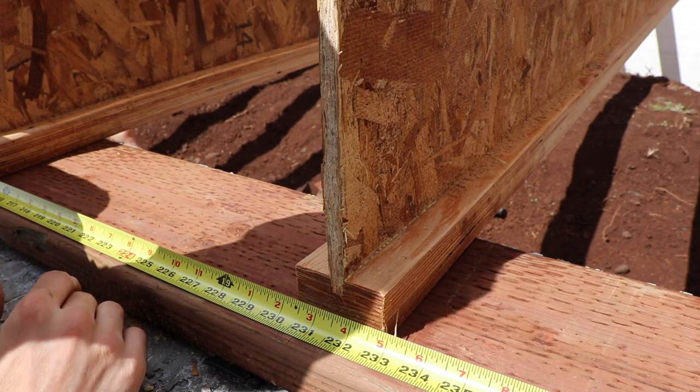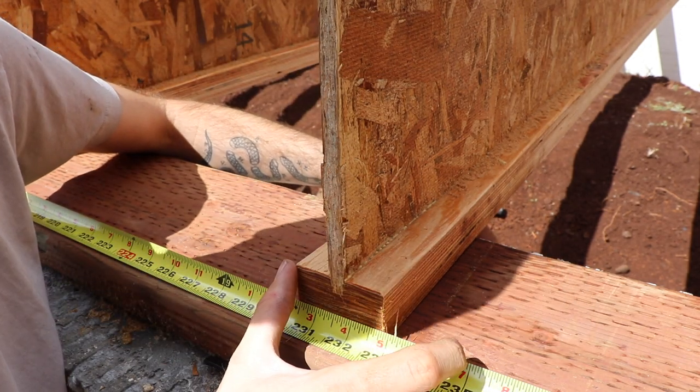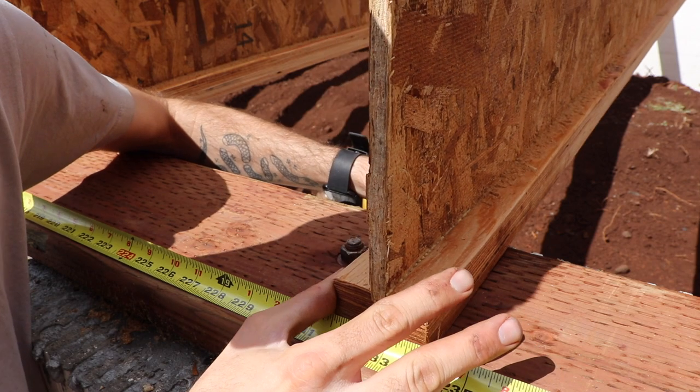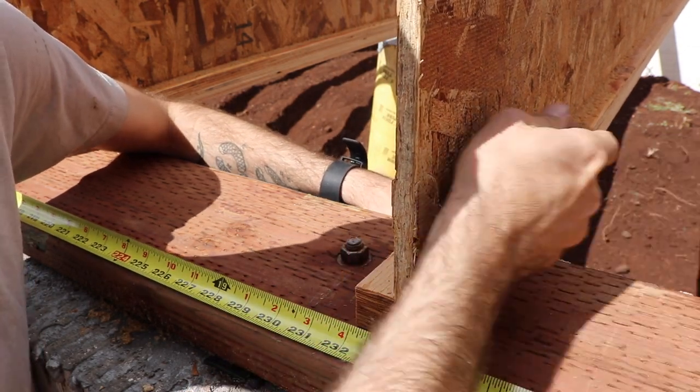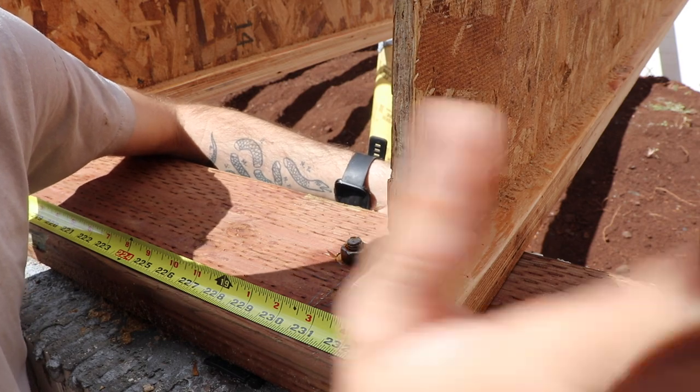Yesterday we started putting up all the I-joists and got two sides of the rim board up. Today I need to finish the rim board, but there are three I-joists where a J-bolt is in the way. I thought I measured to move all the J-bolts clear, but I didn't do a good enough job. We'll move the spacing slightly — to 19 feet 4 inches on one side and 19 feet 4 inches on the other — and that should clear the bolt. Then we'll nail it in.